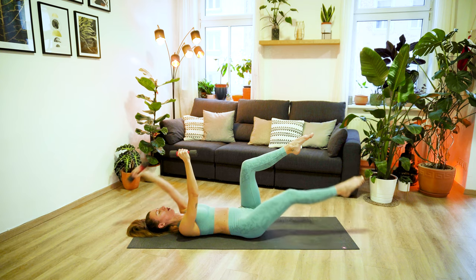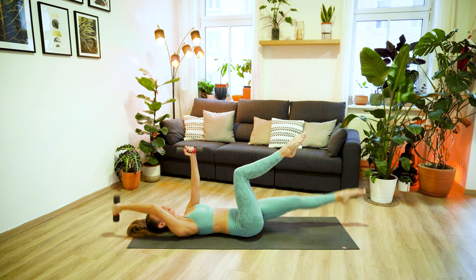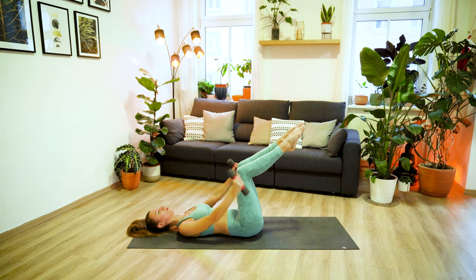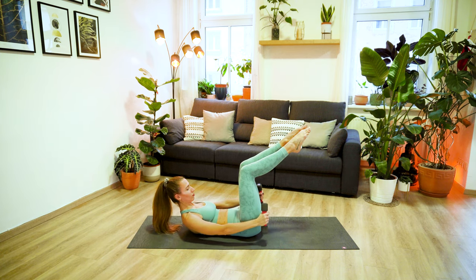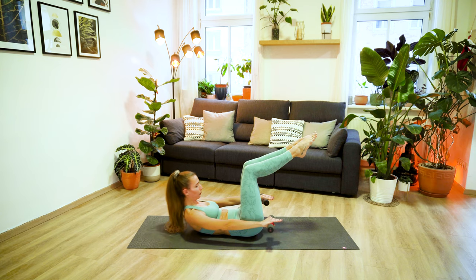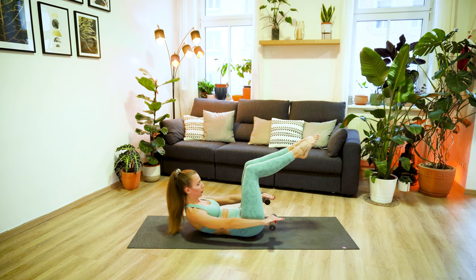And last two, and one. From here, lower your arms down by your side. Lift your head and shoulder blades up and turn your hands so your palms are facing down. Let's get ready to pulse it out. Lift the upper body and lower down, tiny little movements. Working with your breath, exhale out fully through the mouth. Four, three, two, one.